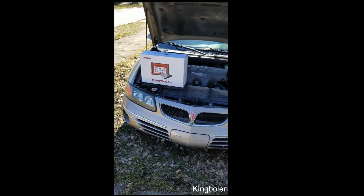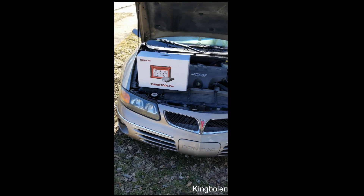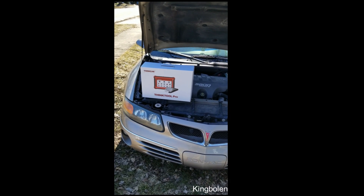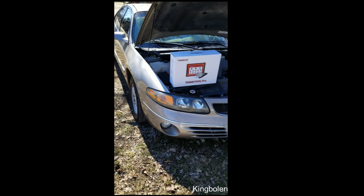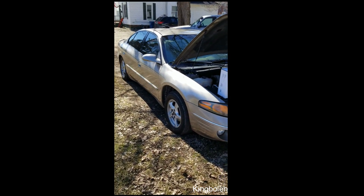Today I'm out here to do an unboxing and demonstration video on the ThinkTool Pro. This is my 2001 Pontiac Bonneville, and this car is in mint condition.